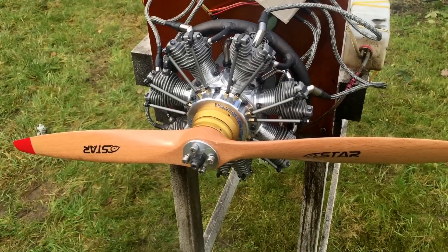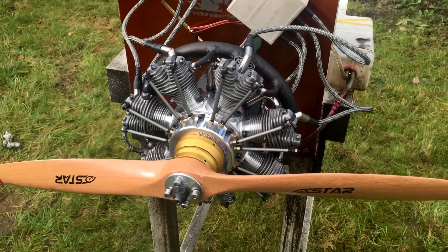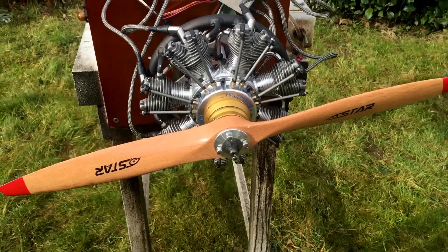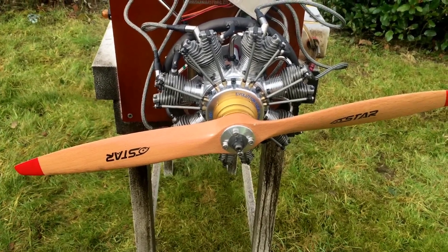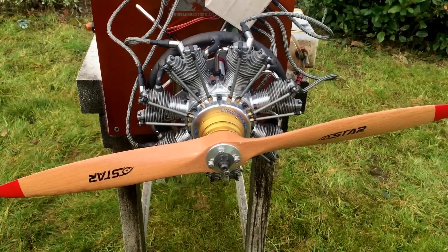I'm sure you'll get a bit more, or it depends on the application. You might want to dial it back a bit by putting a bigger prop — a 24 by 10 or even a 23 by 14 — so you could keep the RPM range just under 5,500.